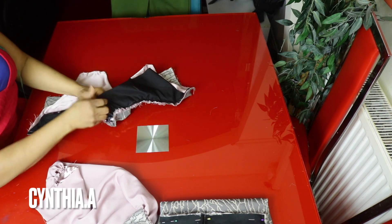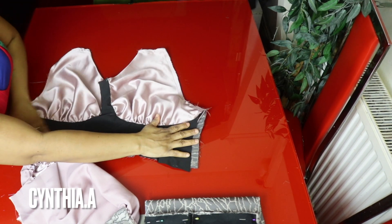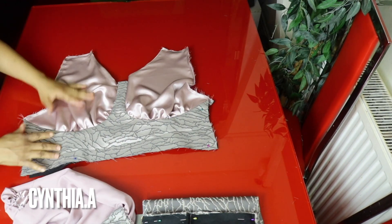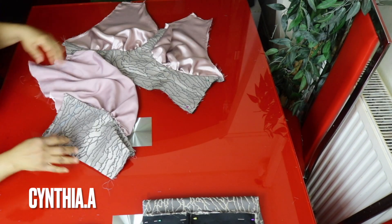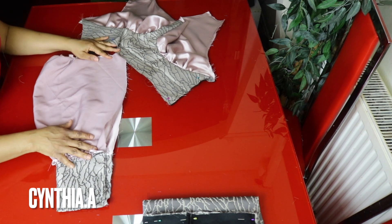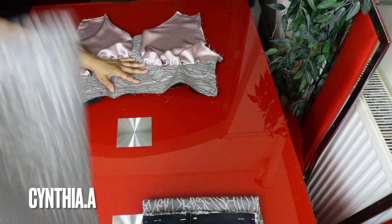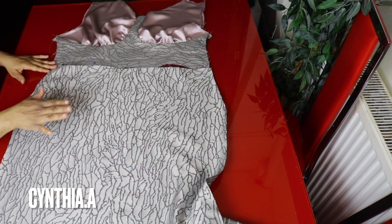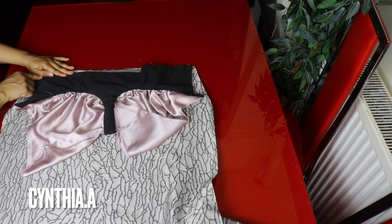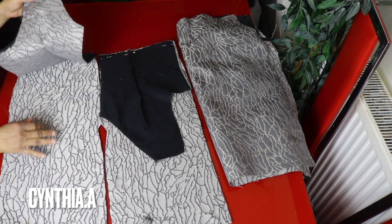I've finished sewing the lining and I'll turn it inside out. I'll stitch this side down to keep the fabric in place, then gather the sleeve. I'll attach the bands using half inch to join them, then use one inch to join the sleeve together. I'll attach the upper part to the lower section with half inch seam. After joining front and back with half inch, I'll attach the zip to the back side.